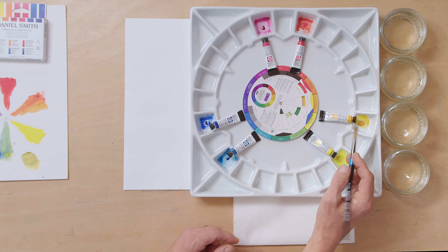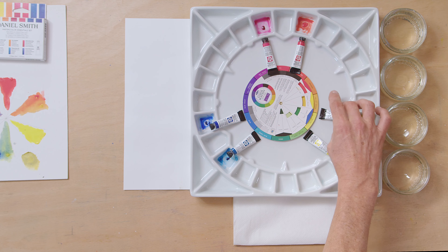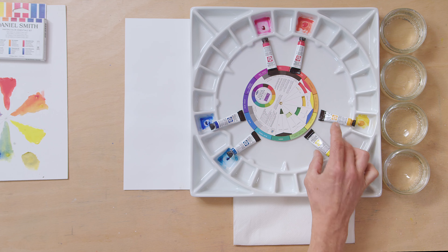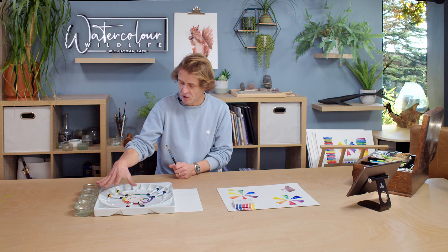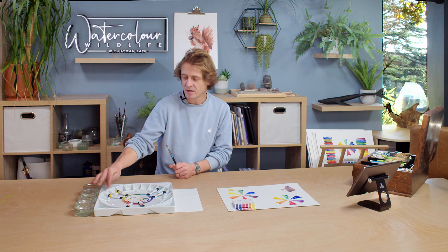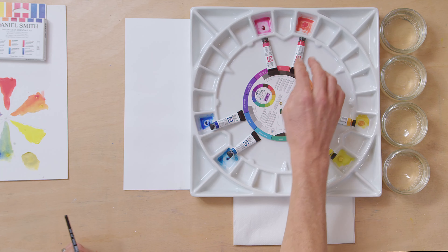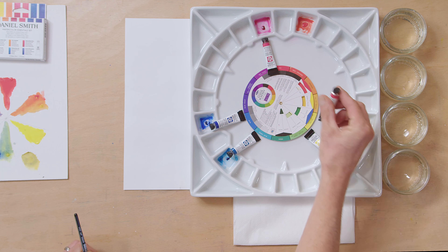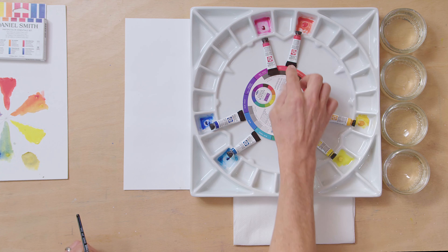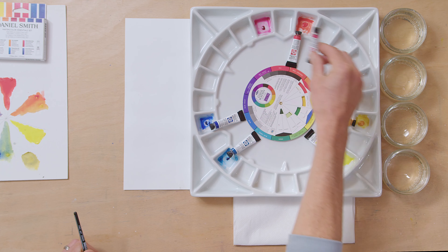When I put my colour wheel in place, you can see the yellows they've given me — I think that's a New Gamboge and that's a Hansa Yellow Light. New Gamboge is a very orange yellow, so it falls almost into orange — it's a very warm yellow. Hansa Yellow Light is a very cool yellow. So you've got those two, but you're actually missing the centre yellow, which would be a cadmium or something like that.